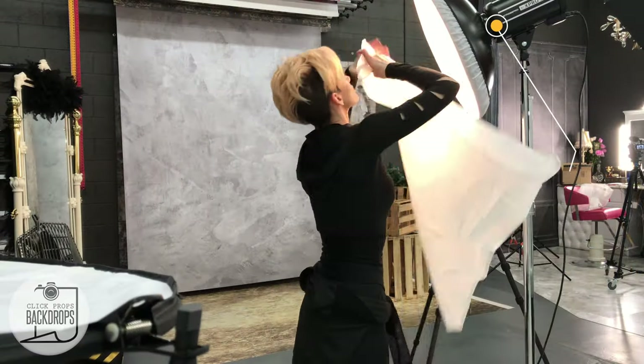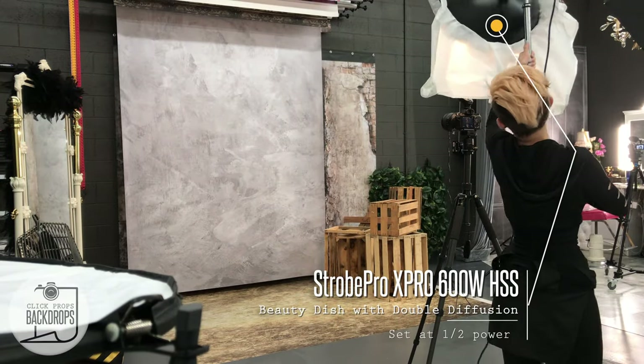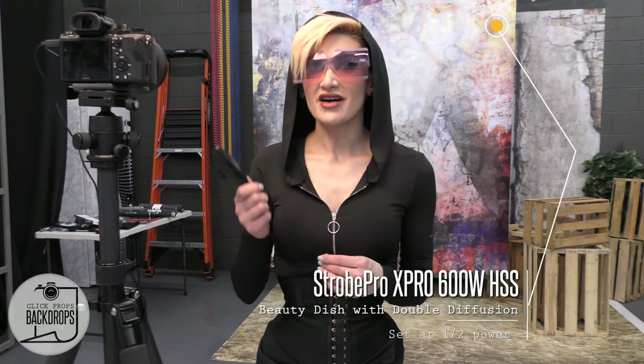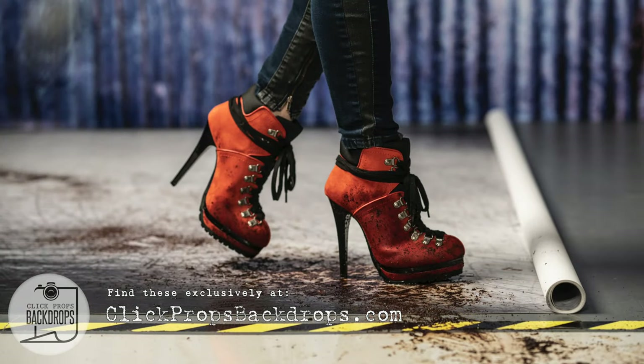My beauty dish that I have above has a double diffusion on it. I didn't have the fitted double diffusion to go over twice, so I just used another square one that I had and put it underneath. That is at half power on my Pro Strobe. I have my camera 12 feet from the backdrop. The backdrop is Urban Arrow Graffiti by Click Props Backdrops — it is a very thick matte finish vinyl and you can actually use these as a floor as well.